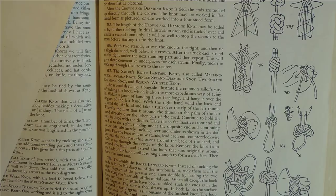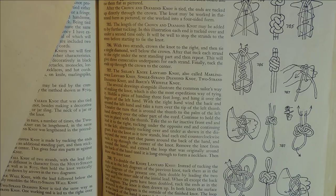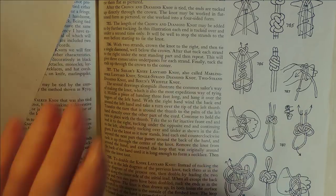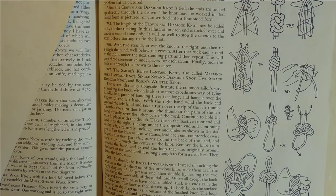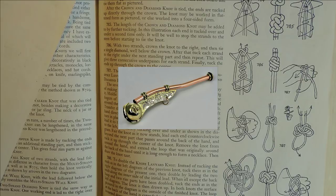Sailor's knife lanyard knot, the marlin spike lanyard knot, single strand diamond knot, two strand diamond knot, and the bosun's whistle knot. For those who are ex-navy, don't criticize me — that's what I got from Ashley's Book of Knots. Those who were in the navy know the bosun's whistle was actually known as the bosun's pipe or the bosun's call.